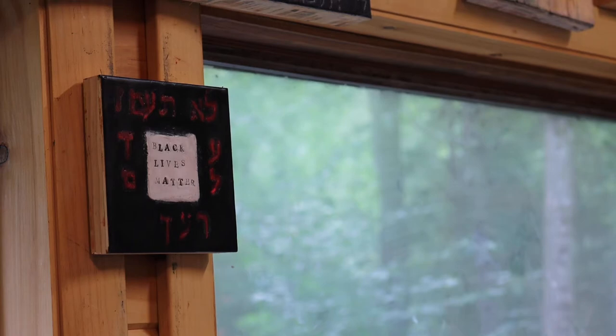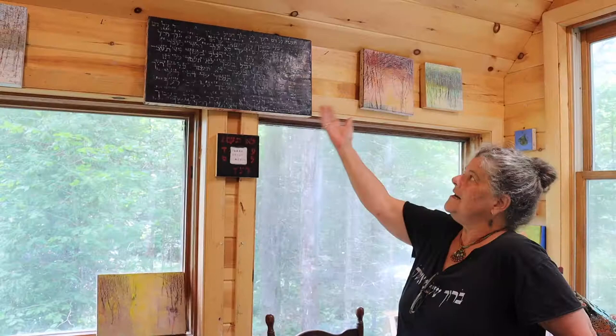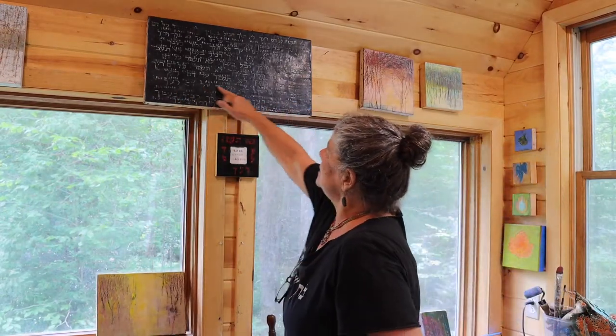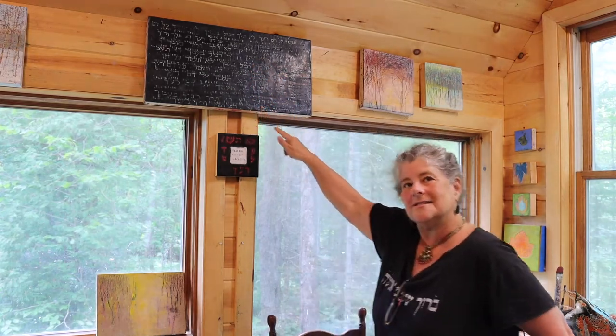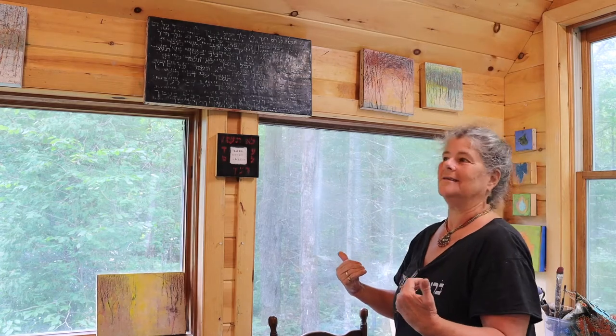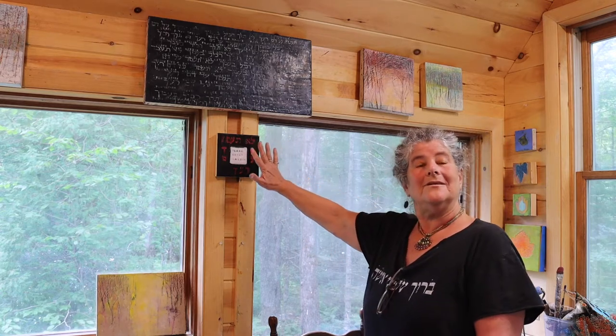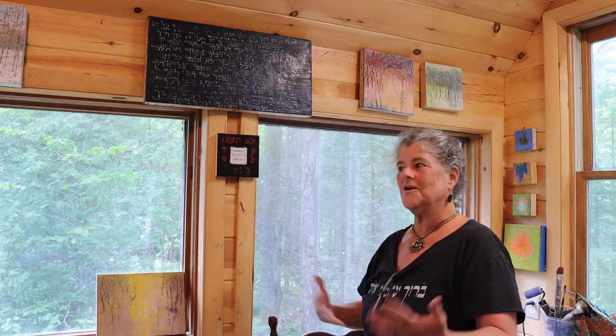During COVID, I became more reactionary — my work became more reactionary to what was going on. The Black Lives Matter movement, the walls we create between people. I began to find that words started to creep in more and more. Being a Jewish educator, I found that words from my history and background began to seep into paintings. The Black Lives Matter is written in English through here, and in the background I put a quote from Leviticus: 'You shall not stand on the blood of your neighbor.' For me it keeps everything in perspective. So words and ink and pieces of Bible, pieces of Torah, began to creep into my work.